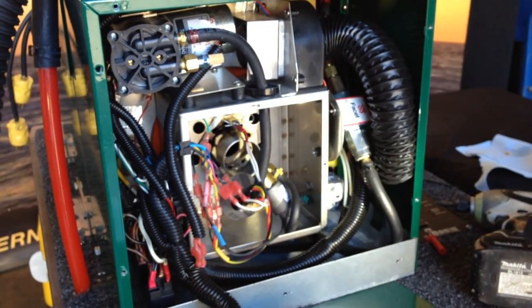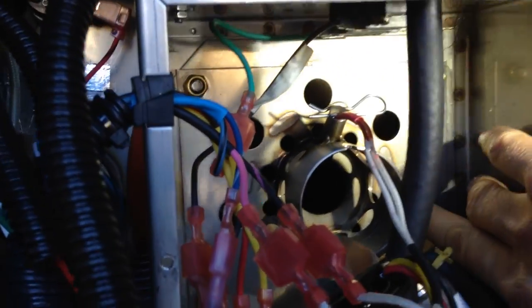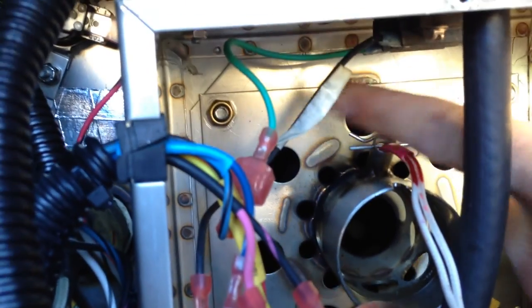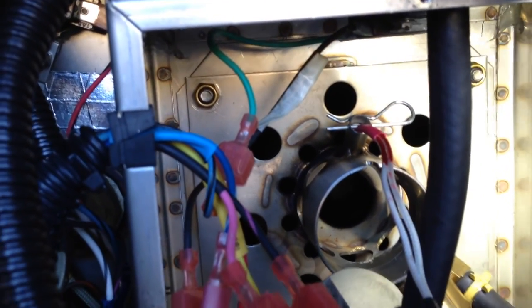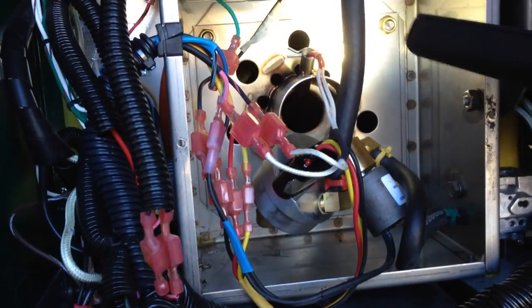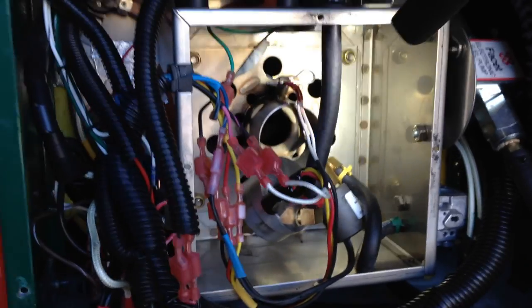One other thing to check at this time is to look down in the burn chamber and see if there's any debris or buildup. If there is any buildup, remove the burn tube by the four nuts on each side, remove that burn tube, and clean out the inside and the water jacket as well. This one looks pretty clean with no buildup, so we're not going to do that.